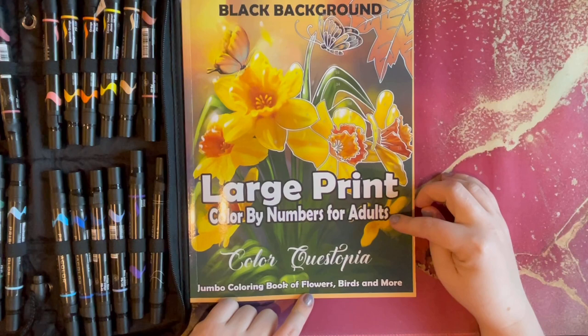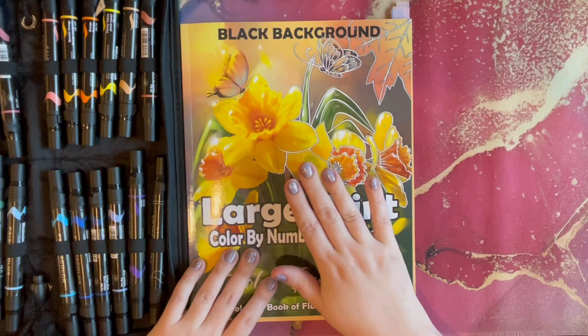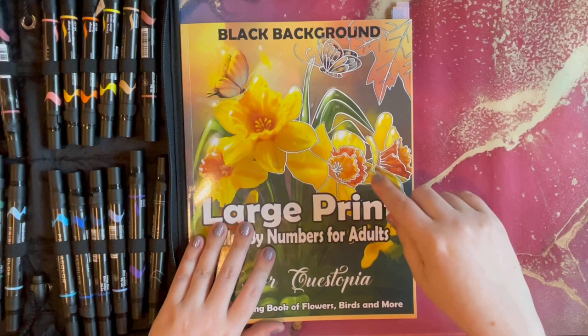What we're going to do today is I am going to color out of the Large Print Color by Number by Color Questopia — this is one of my favorite books. It's added to my 10 books to finish for 2021. You can see I've already done quite a bit with the tabs here for February, but I am only five pages away from completing this book. My goal today is to speed color through the last five pages.